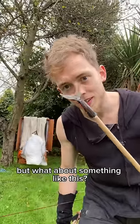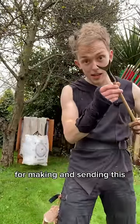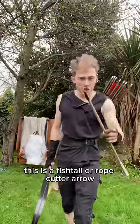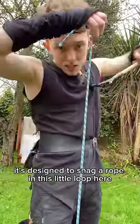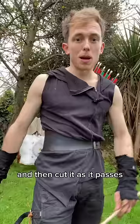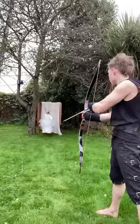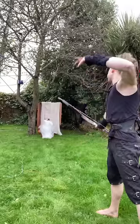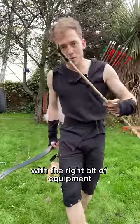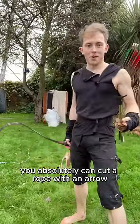But what about something like this? Thank you very much to Destructive Creations for making and sending this. This is a fishtail or rope cutter arrow. It's designed to snag a rope in this little loop here, and then cut it as it passes. So does it work? I have no idea. With the right bit of equipment, you absolutely can cut a rope with an arrow.